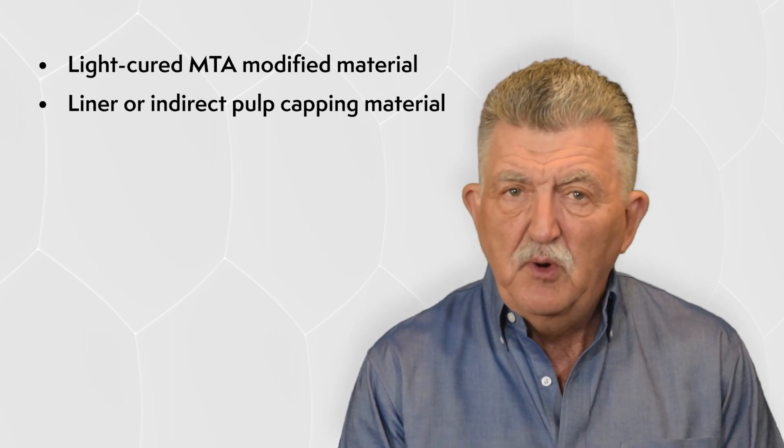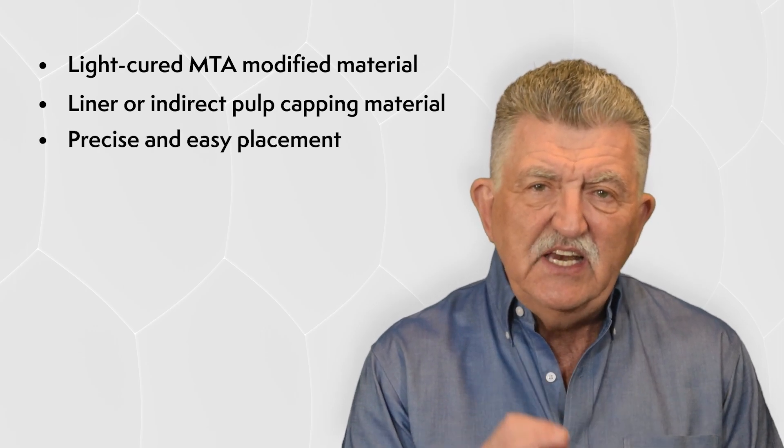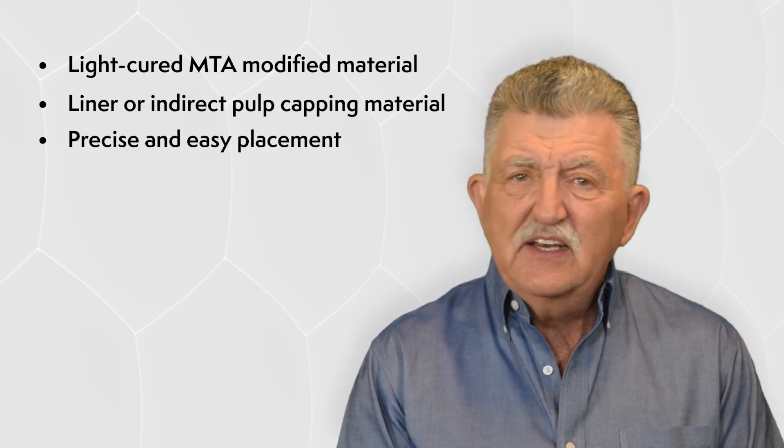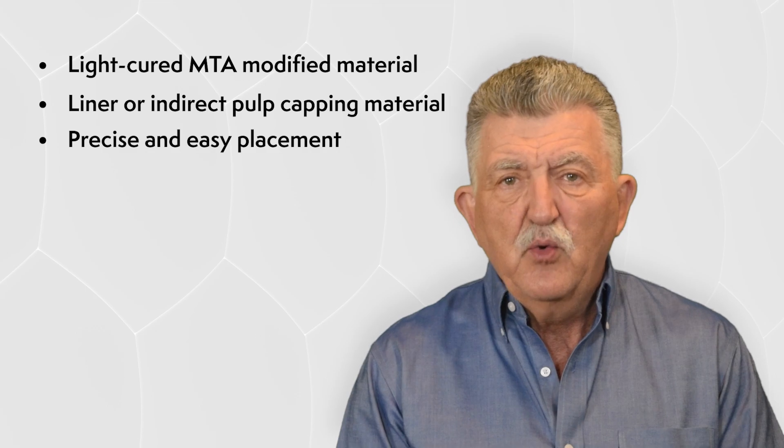Neoliner LC comes in a small syringe with disposable tips that allow for precise and easy placement of the material. It has a thick enough viscosity that it doesn't flow all over the preparation, but will stay in the area where it's placed.